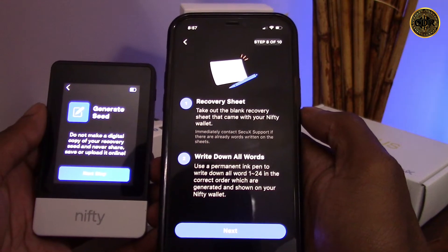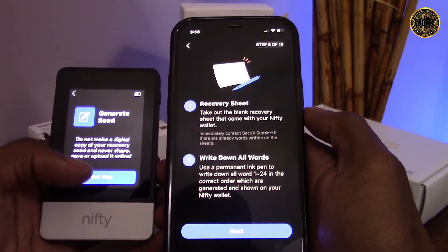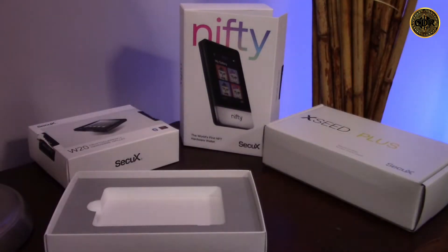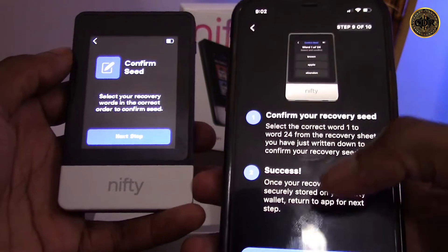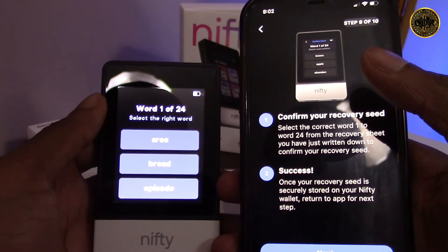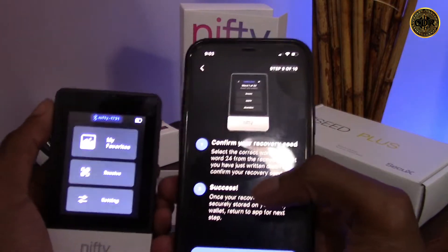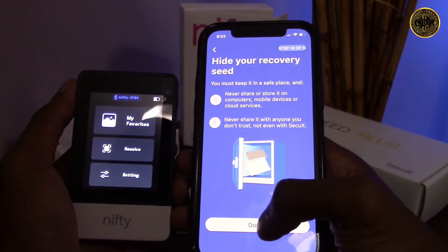Now we have instructions to take out our recovery sheet and write down the 24 recovery seed words we're about to generate. On the Nifty device, click 'next step' and follow the prompts to write down all your recovery seed words. In your Nifty packaging you should have two recovery seed sheets and your aluminum sheet — feel free to write your seed words on either. Once you've written down your seed, click next. The next step is to confirm your seed by following the prompts to select the correct words for your seed phrase. Once finished, you'll be taken to the Nifty home screen.